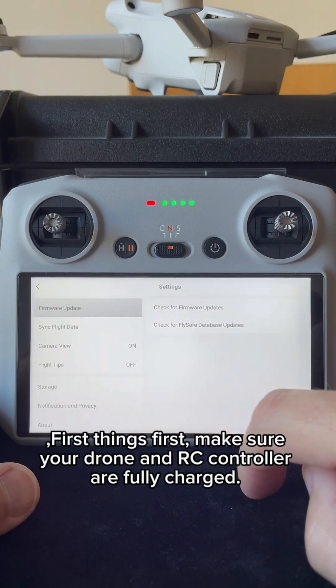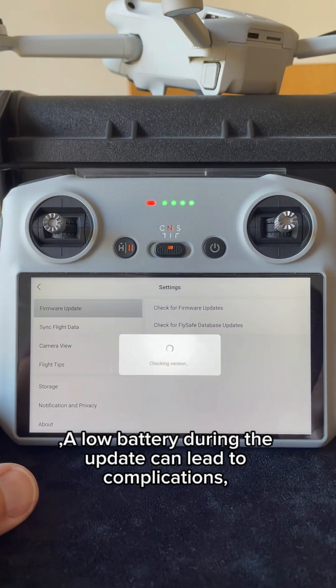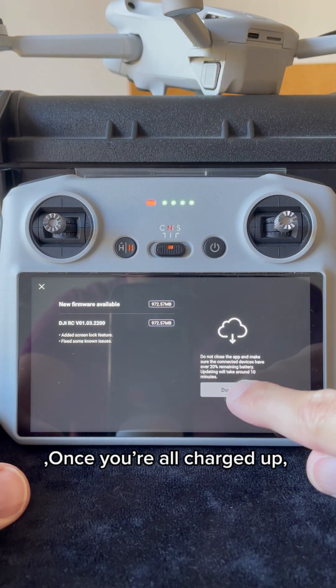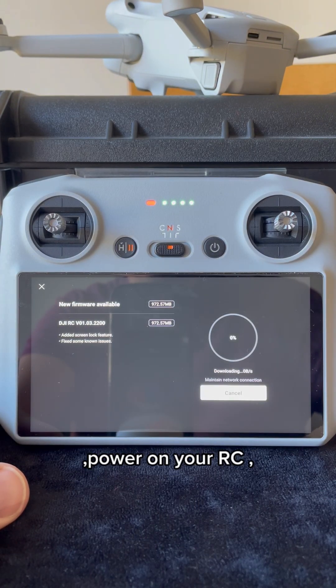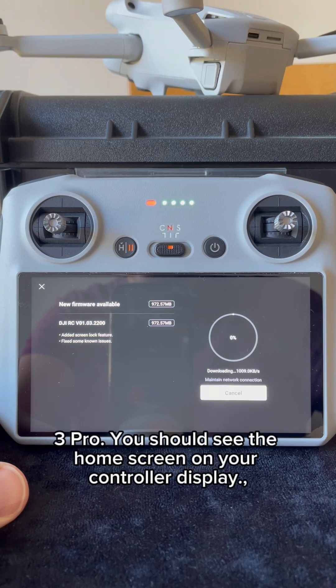First things first, make sure your drone and RC controller are fully charged. A low battery during the update can lead to complications, and we definitely want to avoid that. Once you're all charged up, power on your RC controller and connect it to your DJI Mini 3 Pro. You should see the home screen on your controller display.